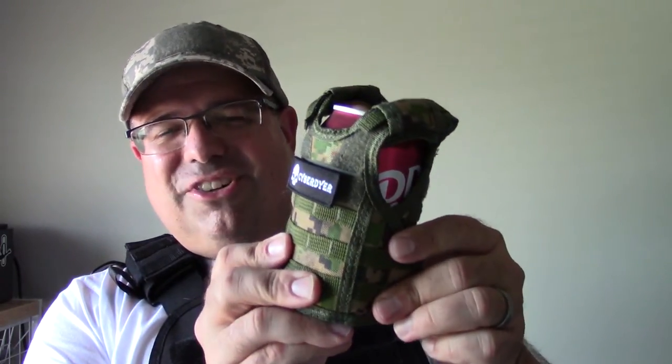That's it, guys. Thanks for watching, thanks for checking it out. Please like and subscribe — I've got a lot more content coming your way. Defense Dad, thanks a lot, this is great. You guys have fun, be safe, and we will talk to you soon. Take care, bye bye.